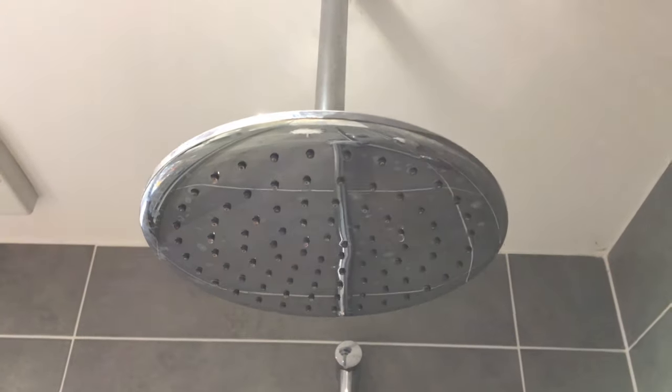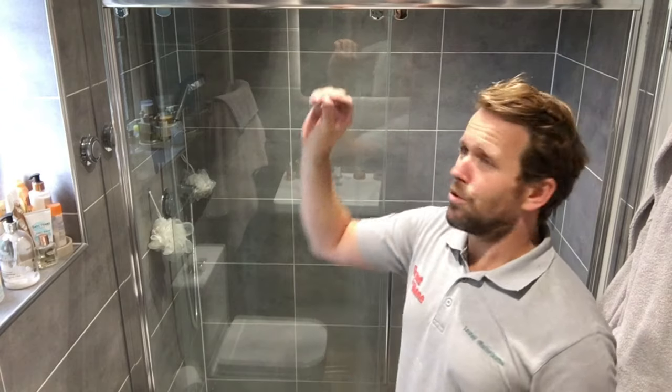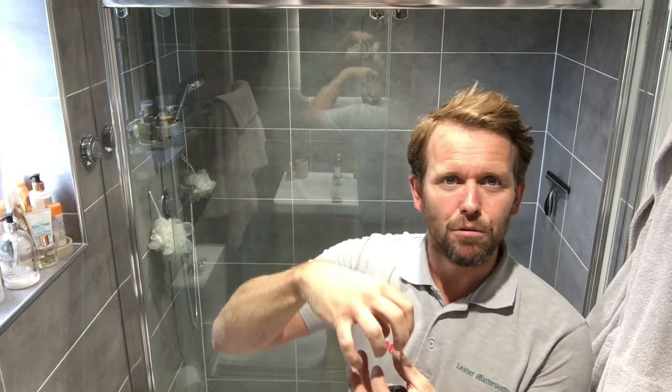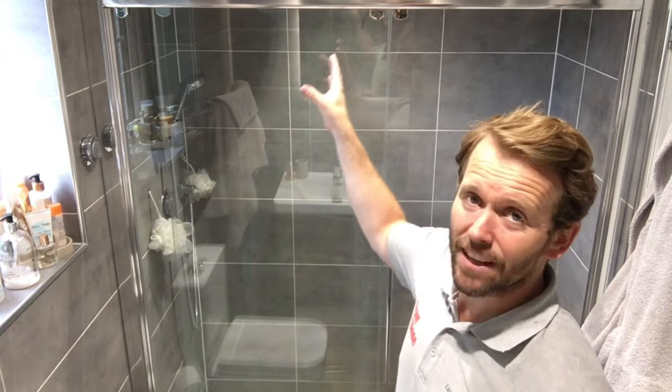We're going to be doing a very easy maintenance job in the bathroom today — descaling our rainfall shower head. As you can see, all the little teats get limescaled up and they're like a cone. The more it gets limescaled up, the more it narrows your jets of water until it becomes piercing and starts shooting out in all different directions. So what we're going to do today is show you how to take that off, de-limescale it, and clean it out.